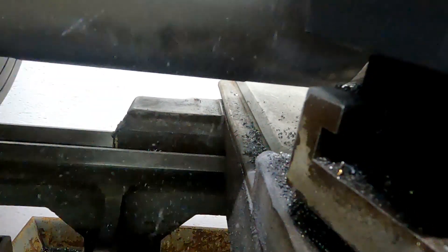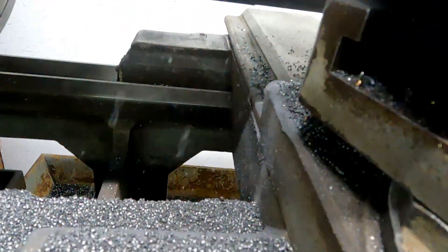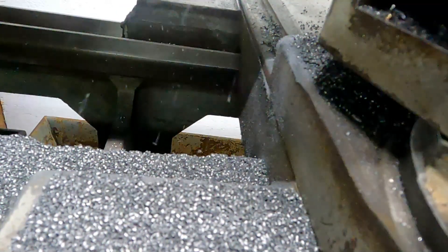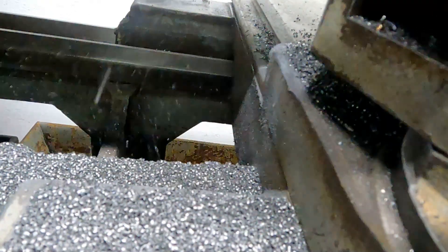Zoomed in on the chip type you get with gray cast iron — it's just these large pepper flake type chips. Not like steel at all. That's just what you're going to get out of gray cast iron when you machine it.